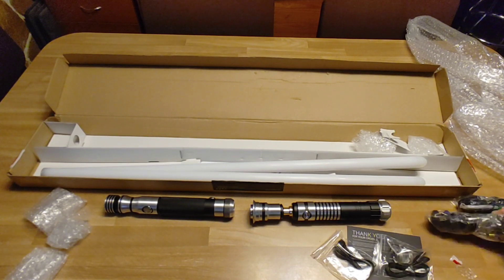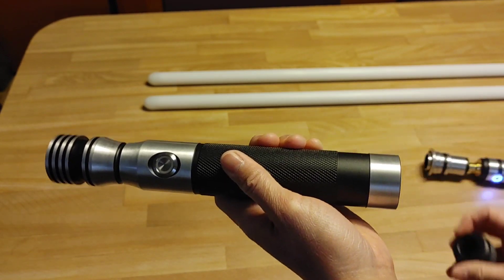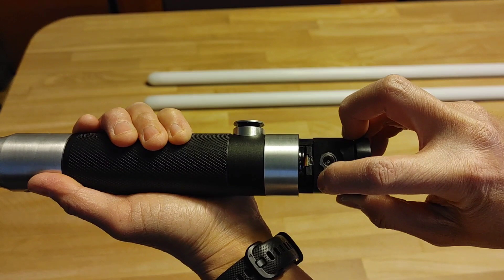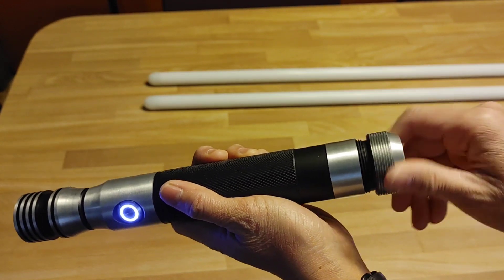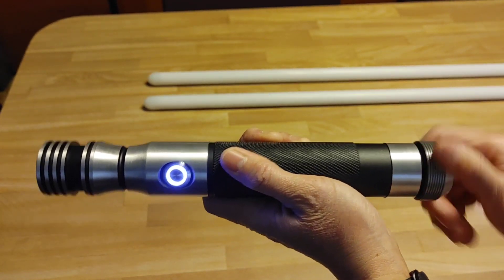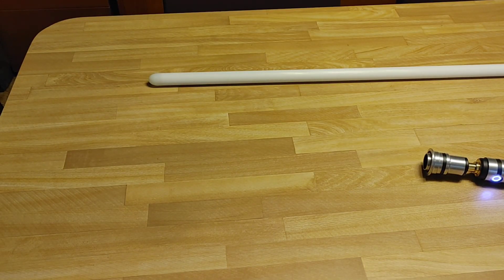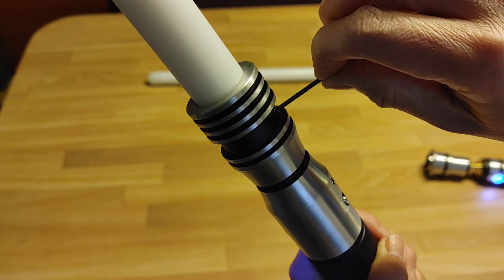I'm going to fire these up and see what they can do. These have a kill switch which you need to turn on. Let's get a pommel. Now I'm going to put in a blade — sort of tight. That's pretty cool too: it makes a sound to let you know when the blade is inserted all the way.